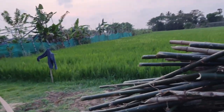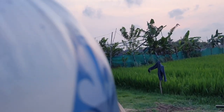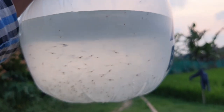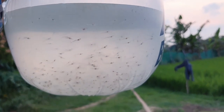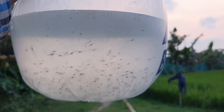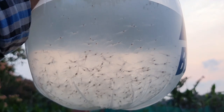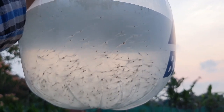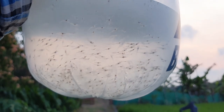Hello friends, welcome to my channel. As you know, we have successfully completed the last winter culture without any major challenges. Recently we have started our summer culture. This time we have bought around 1 lakh pieces of vannamei shrimp seeds locally by paying 0.35 pesos per seed. This culture will be an interesting one with lots of learning, so keep watching my videos and please subscribe to my channel.